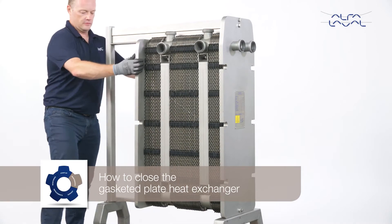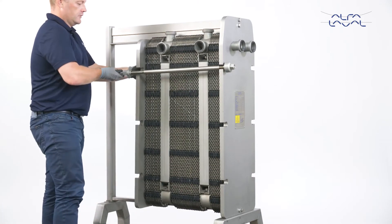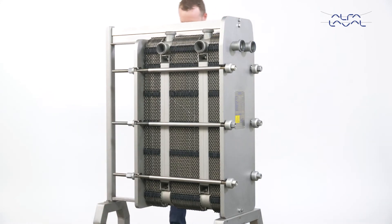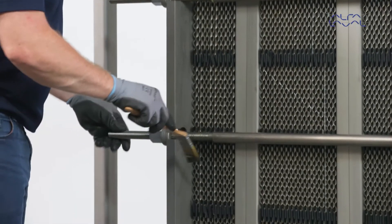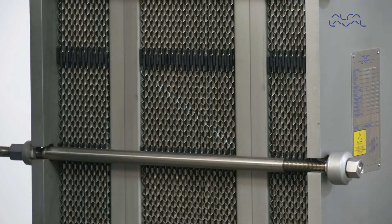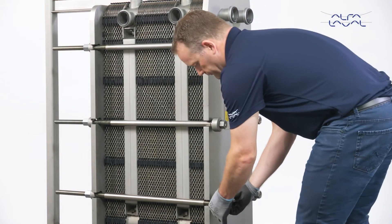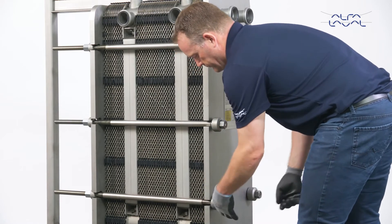How to close the gasketed plate heat exchanger. First, press the plate pack together and insert the four tightening bolts and the locking bolts. Make sure the threads are greased. Check the marked line that has been made when the plate heat exchanger was open. Tighten the four tightening bolts in sequential order: one, two, three, four, as shown. Continue to tighten them until the reaction force on the plate pack can be noticed.